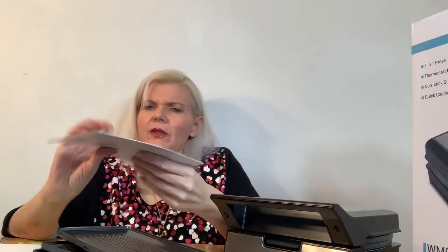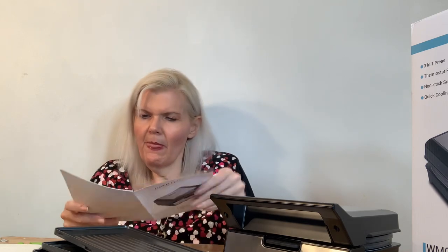So it looks very simple to do. Here's the instruction booklet — general instructions, what you'll need. Okay, cool. We'll be back to show you how it works.